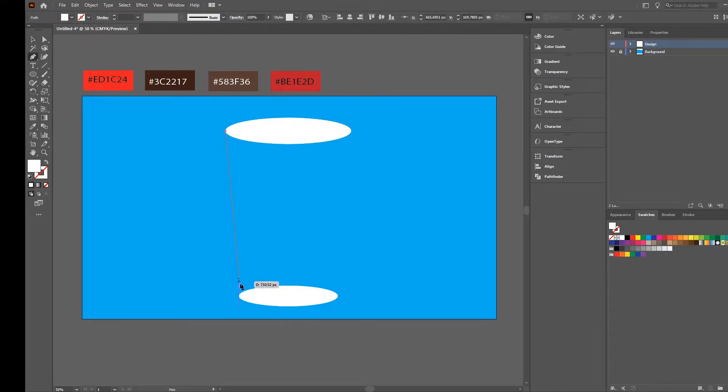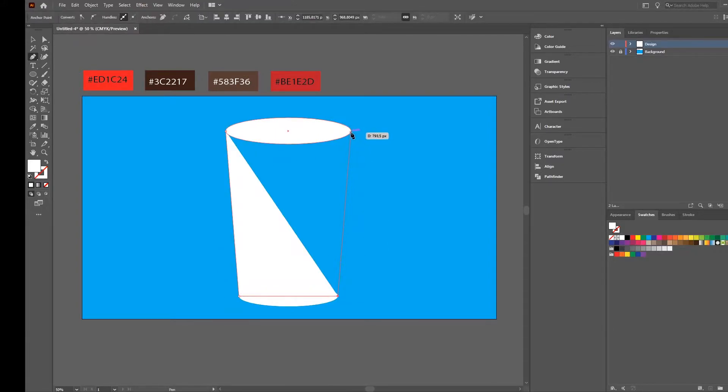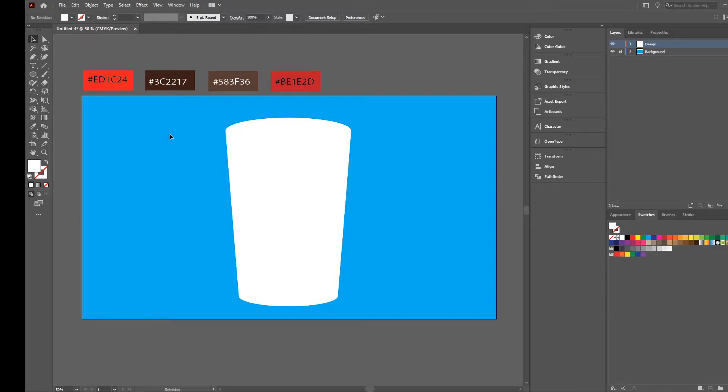Select the upper anchor point, go down, the other side up, up, back — so now we have the main body of our cup.